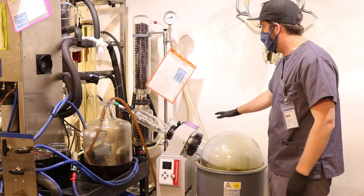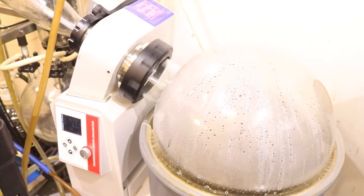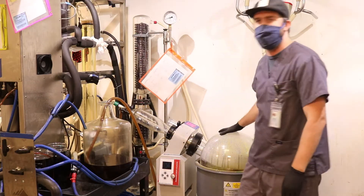We will then pump the extract into a rotovac, where we will use a heated water bath and vacuum to evaporate the ethanol. We will recondense on these columns and drop out and concentrate the oil.